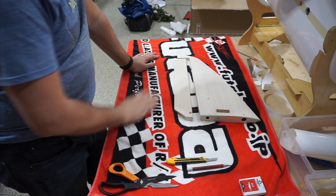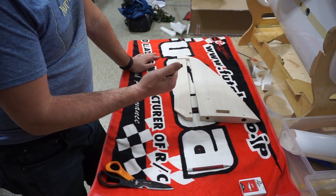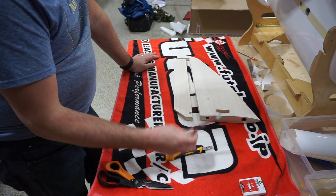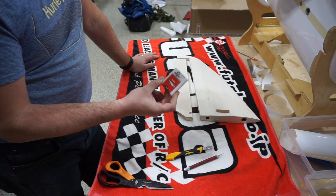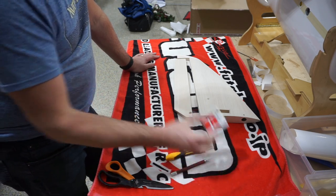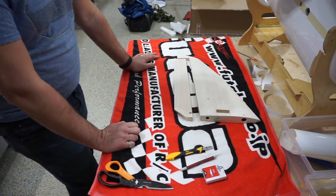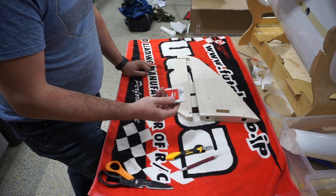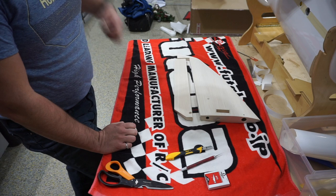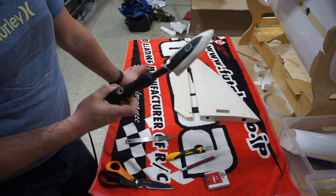For covering, a few things on tools: scissors, utility knives with lots of blades — cutting on wood dulls your blade fast — and an X-Acto knife with lots of very sharp number 11 blades. Not all number 11 blades are equal; some have tips that aren't very sharp. I use those mainly to trim covering and they dull fast, so you can go through 20 to 30 blades in a covering job. Get a pack of a hundred. I recommend buying North American made stuff.